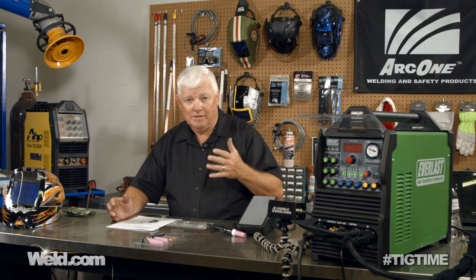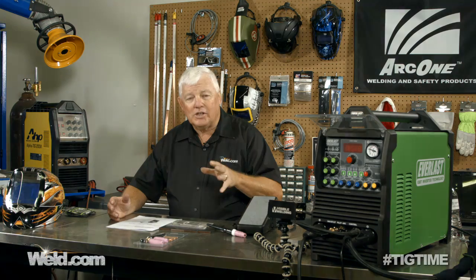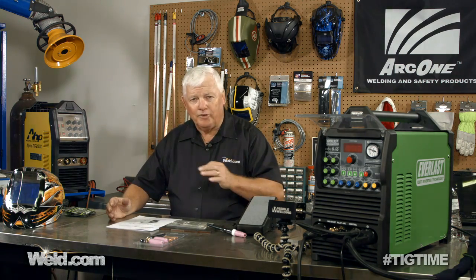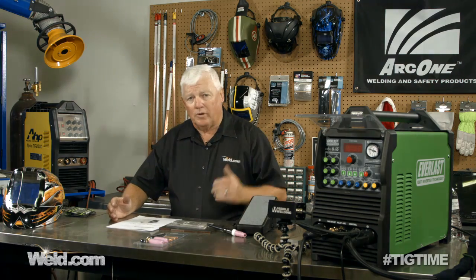It's a TIG welder primarily — AC and DC. We're going to do AC on it first. We're going to break this thing down into about four different developments of the machine: we're going to test AC, then DC. It's also got a plasma cutter built in, and you can stick weld with it. So we're going to do all four.